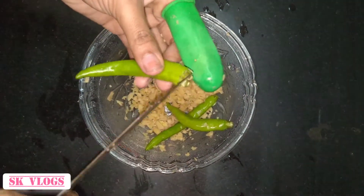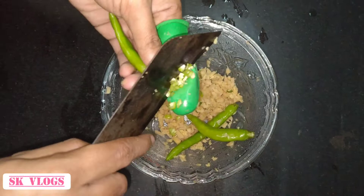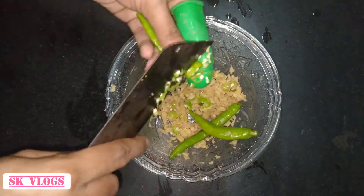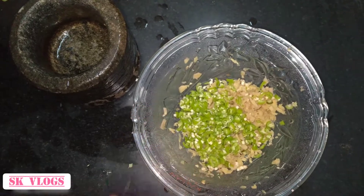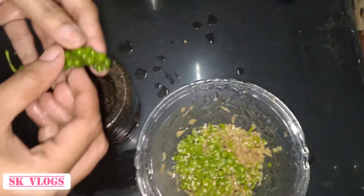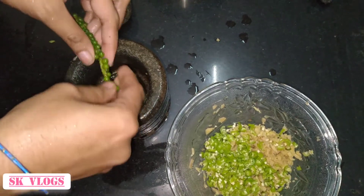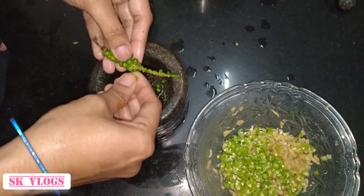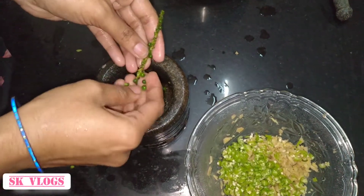4% of egg, 1-2% of egg, then add 1% of egg — just add 1% of egg. We have to use a small pot to separate it.